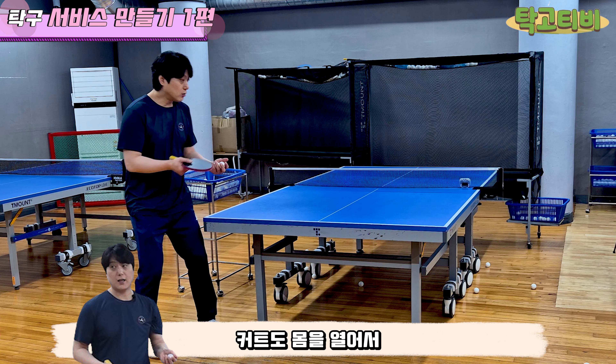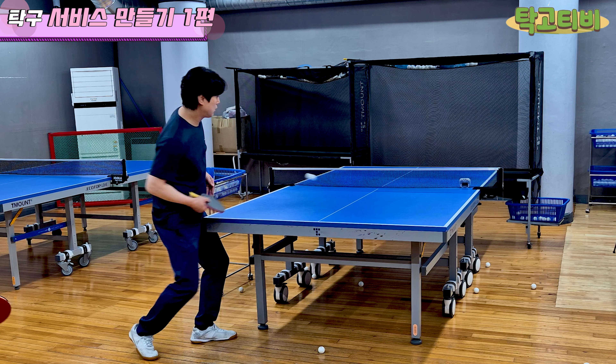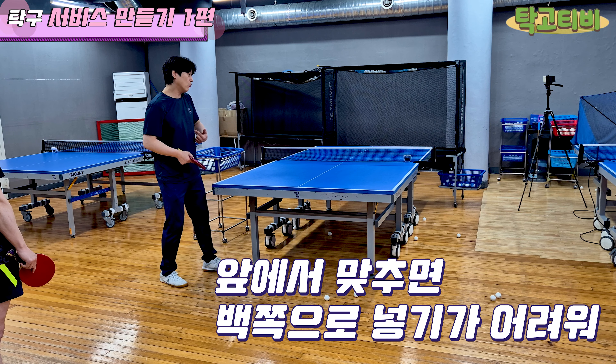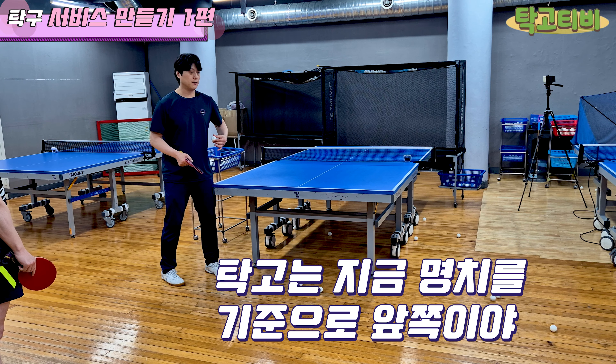커트도 똑같이 약간 옆으로 치는 느낌으로요? 네, 이렇게 들어가요. 얘를 조금 뒤에서 맞추면 이쪽으로 넣기가 쉬워. 여기서 맞추면 넣기가 어려워. 근데 너의 타구점이 명치를 기준으로 좀 앞쪽이야 지금. 많이 당기려고 노력하고 있어. 명치를 기준으로 항상 뒤에서 맞춰야 해.